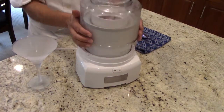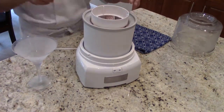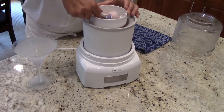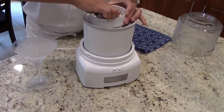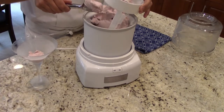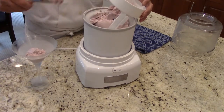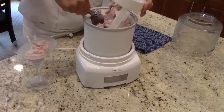Once the sherbet is done, take apart the ice cream maker and scoop it into a chilled martini glass. My grandmother used to make this dessert for me all the time. It's very light and refreshing.